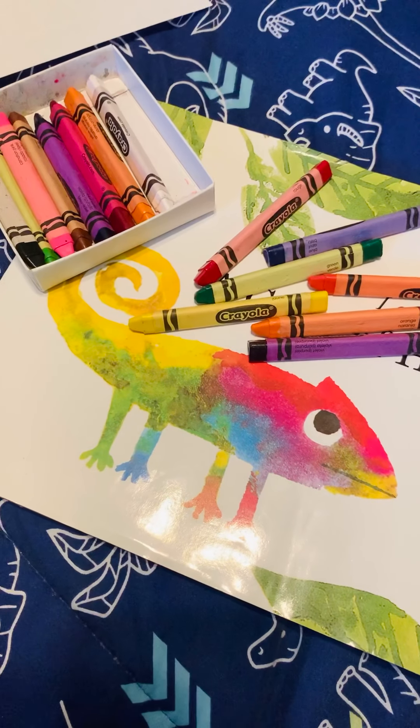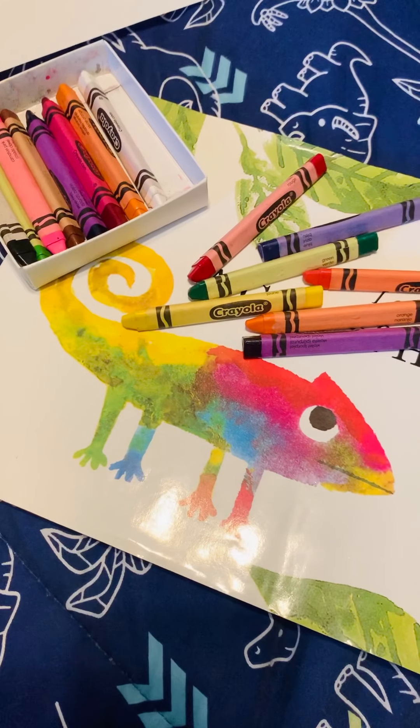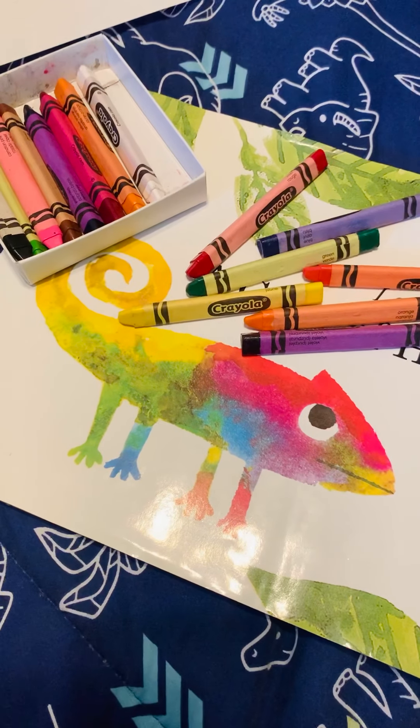Hi friends, if you watched my last video, we read a story about a chameleon by Leo Lionni. Now we are going to go ahead and do a direct draw of a chameleon.